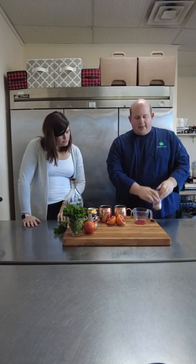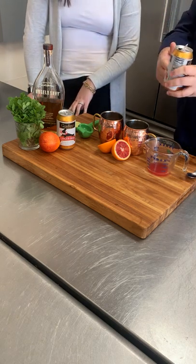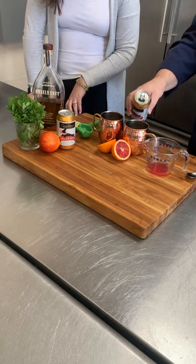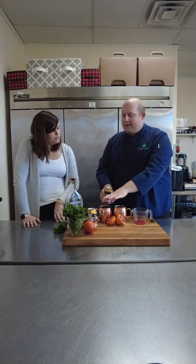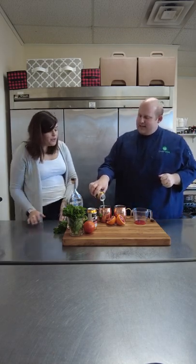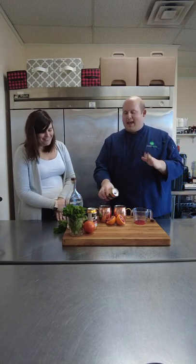And then the star — to give you that fizzy and zesty ginger flavor — is ginger beer. You can use any kind that you like; they even have a diet one if you're trying to watch calories. You want to add about four to five ounces of this. Prior to this, you could have batched it up and just add the ginger beer at the end — so you can make it your signature cocktail for the party. I love batch cocktails because then you can enjoy your guests without being in the kitchen doing all this.